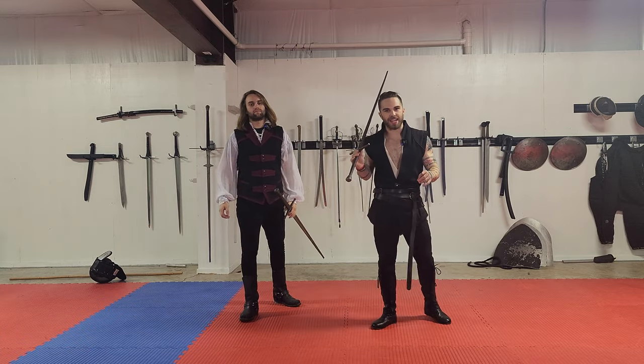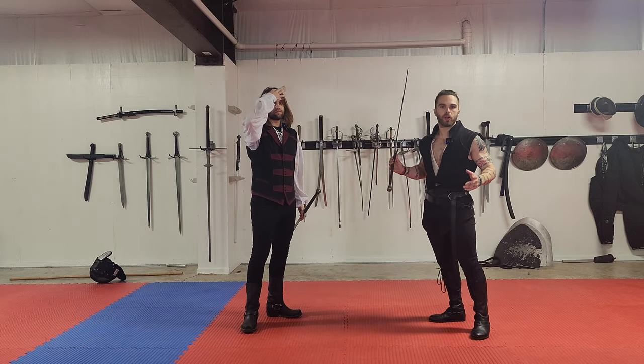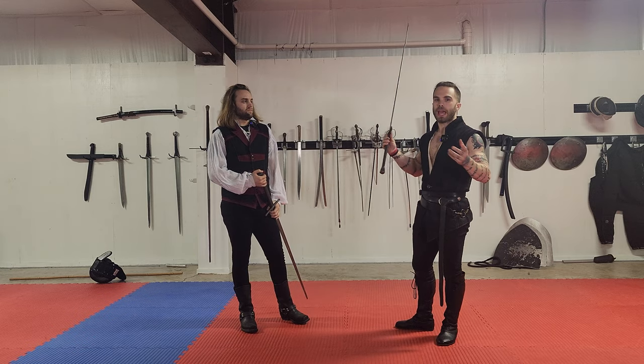Today we are going to be discussing advanced safety techniques with sword choreography. This is for choreographed violence, stage combat, whatever you want to call it. Not for actual fencing. This is for theatrical combat.